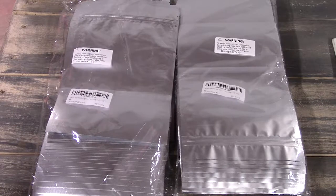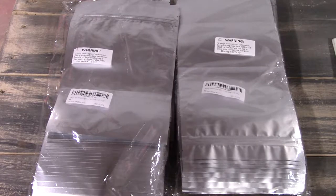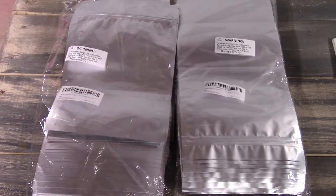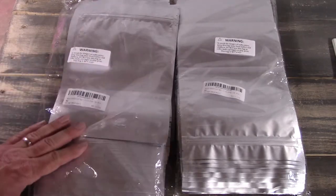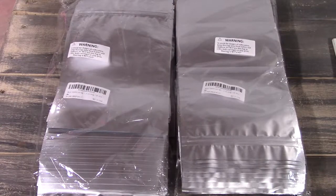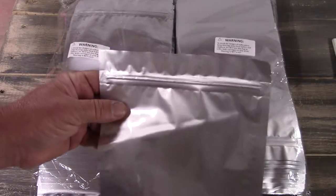Hey guys, Darren here. This video is a shout out to a buddy of mine. In my previous video on long-term food storage, I mentioned I was running low on mylar bags — down to about 25 or 30. Then about two weeks ago I get this in the mail. I found out it was from my buddy Scott Coffer, Chef Porkchop. I just wanted to tell him thank you — I called and we messaged about how nice it was.